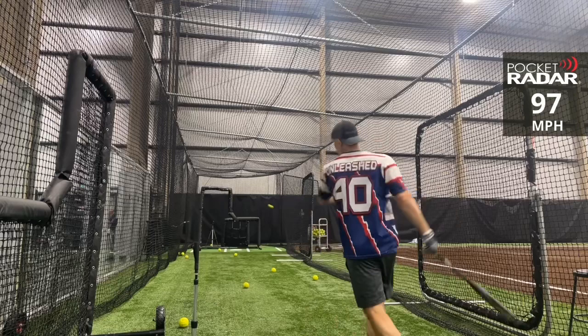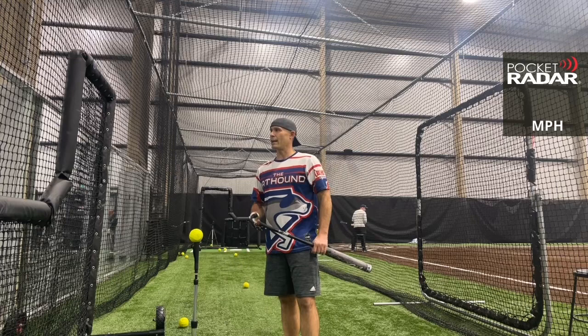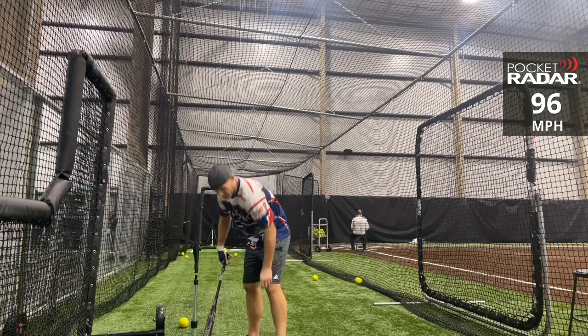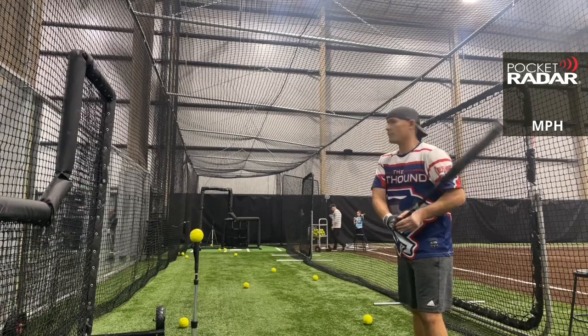97 miles per hour. This feels so good through the zone. It swings light — again, scaling under 25 ounces at 24.9 with the half-ounce end load. You can really whip through the zone. I'm looking forward to trying the 23-ounce like I said. That last swing — I'm not sure what it looked like on the screen but it felt like contact closer to the end of the bat, and that's still impressive.